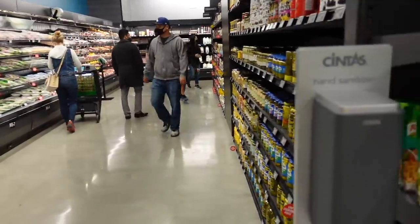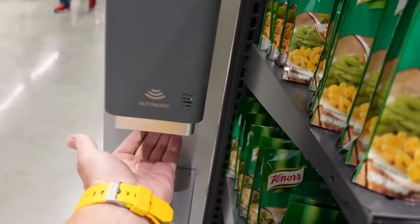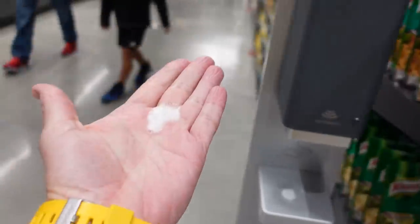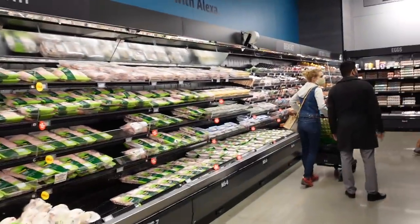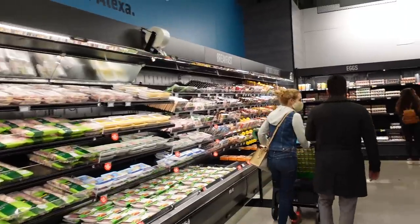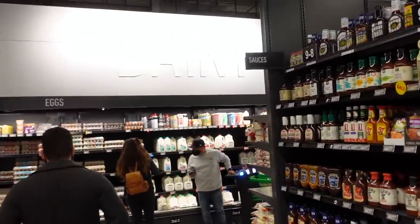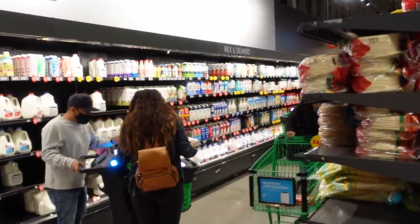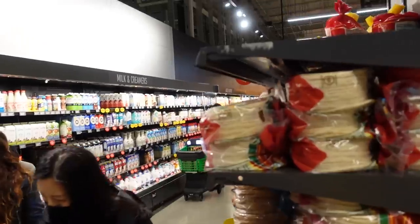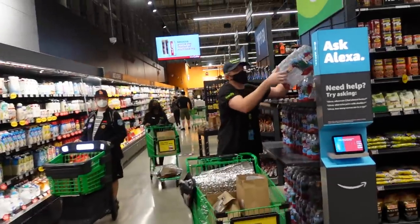Since this store is opening during the pandemic, they've got hand sanitizer stations — and it's even got sanitizer in it! You've got your standard assortment of chicken and poultry, and then we end up in the dairy section with milk, eggs, creamers, and tortillas.